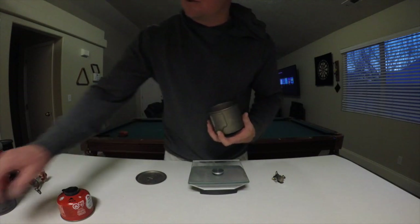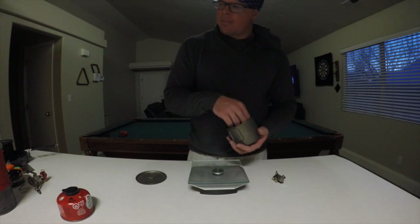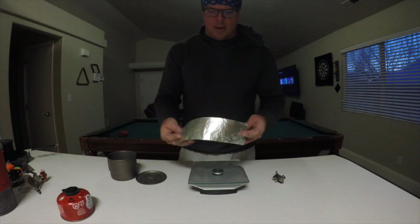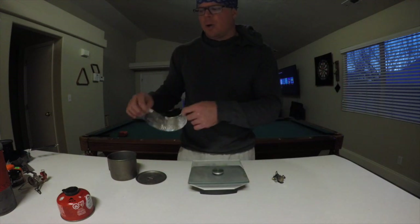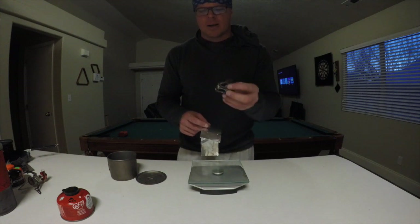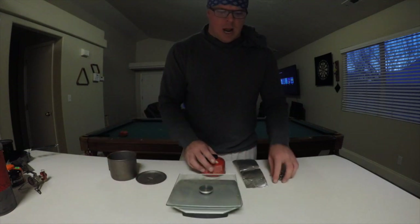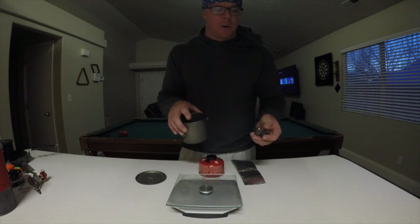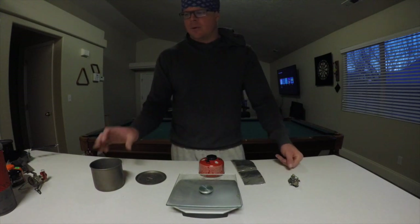A couple of things I do for my own personal setup: I have a little pad that I usually always keep in my pot. And then I usually have a windscreen — it's just a piece of tinfoil that doesn't even register on the scale. The stove doesn't work well in the wind, which is a pretty common complaint with the BRS and Fohaz type stoves, but it's as easy as using a piece of tinfoil or hiding your stove behind a rock or cupping your hands. This will boil two cups of water in an average burn time of probably two and a half minutes.